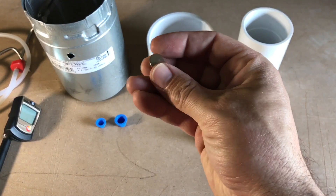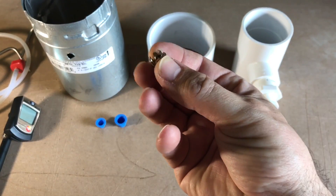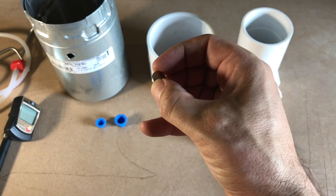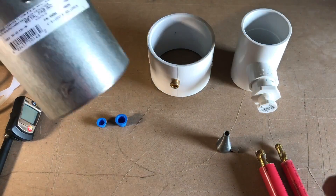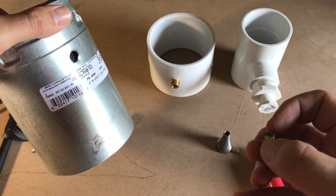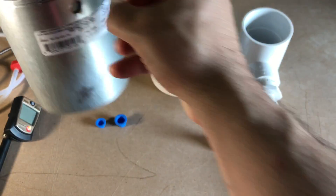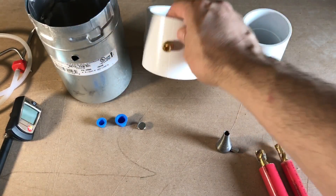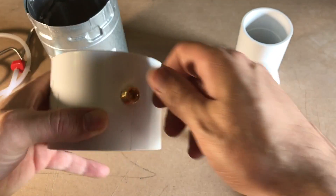Right here we have a 3/8" metal plug, and this one I use when doing static pressure if I'm drilling into a cabinet, a piece of equipment, something like that — and also if we're doing a combustion test on a metal pipe.